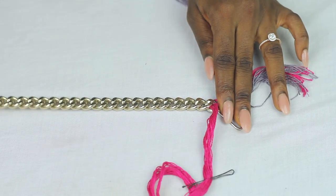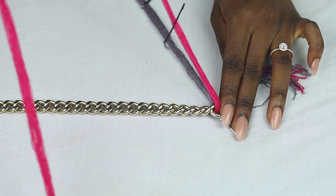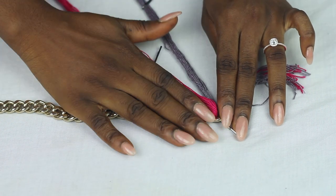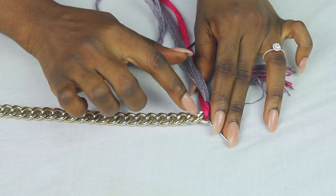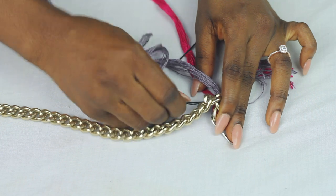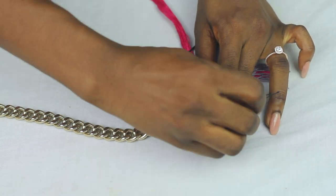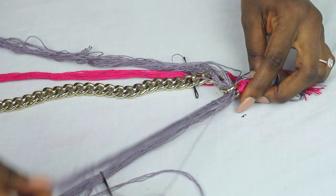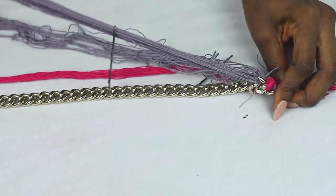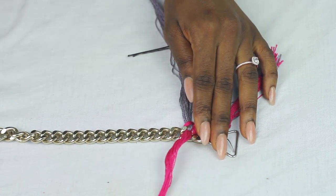Now straighten the chain. Take the right to the left, then take the left over and under the chain. Remember that two colors go in one chain hole to make a full knot — right to left, then left over and under the chain.